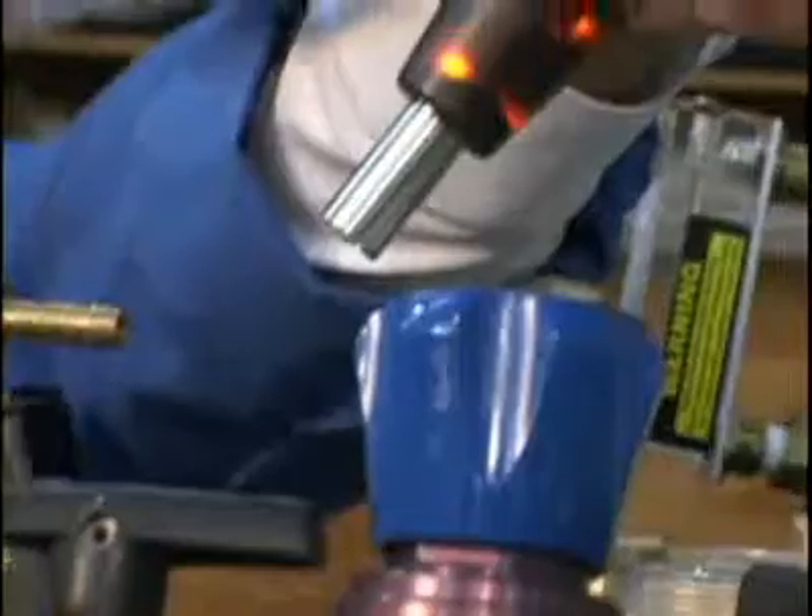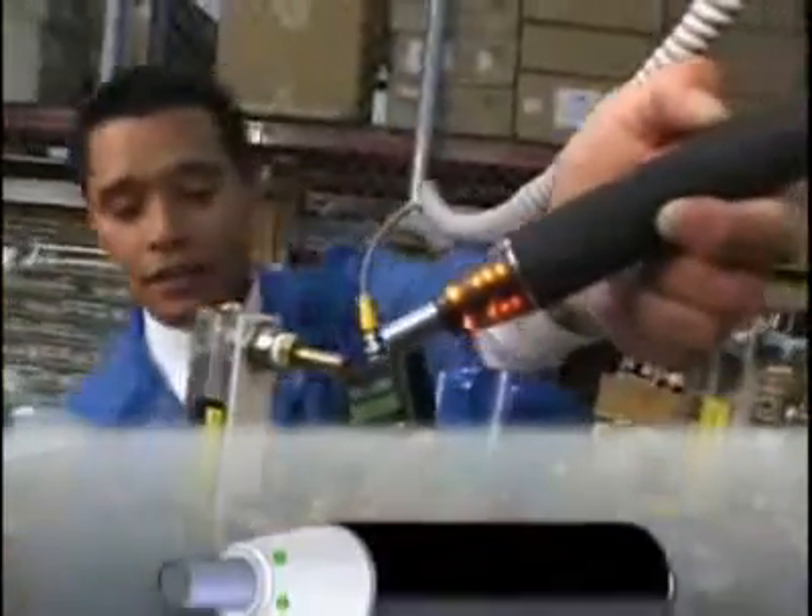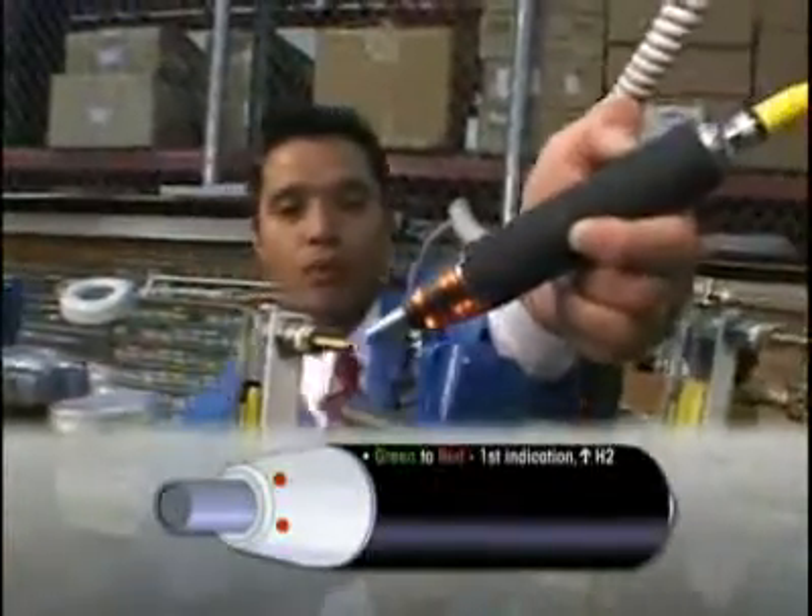This is the source of our hydrogen leak. This gas is rated at 3.4% hydrogen.